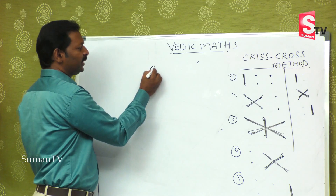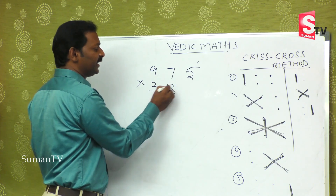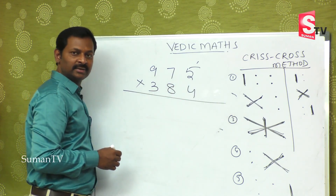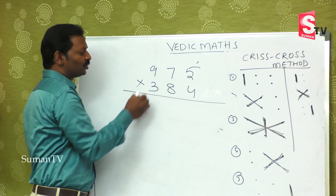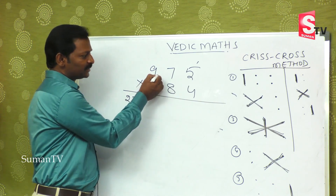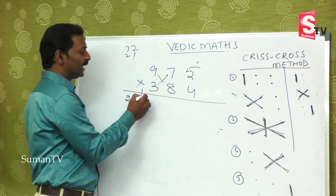Now let's take a bigger number: 975 multiplied by 384. It may take hardly 6 to 10 seconds. First step: 9 threes are 27. Next step: 7 threes are 21 and 9 fours are 36 — in the mind 72 plus 21 is 93. Second step over.